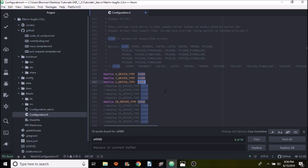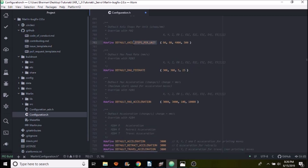Next we have to check our steps. Search for DEFAULT_AXIS_STEPS_PER_UNIT. Our X axis is 4000, which is the default for the A4988. If you were using the DRV8825 — which has 1/32 stepping versus 1/16 for the A4988 — you would double this value. But in this case we don't need to worry about that.